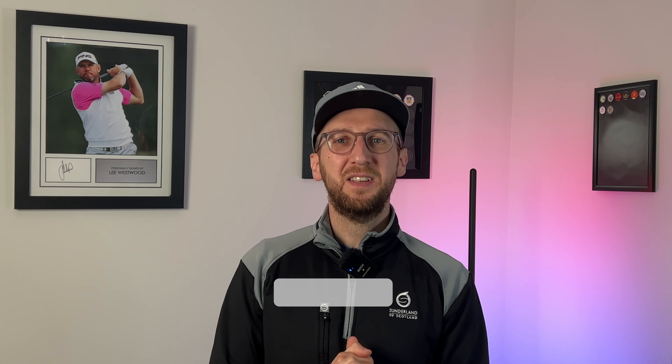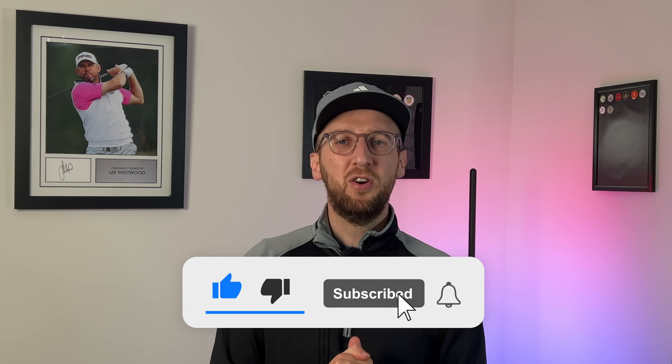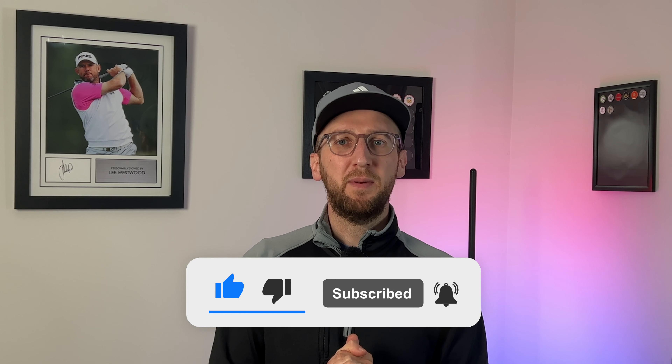All that remains is if you like my video please consider giving it a thumbs up - it really does help other like-minded golfers find my content on YouTube. If you're not yet subscribed to the channel, please consider hitting that button and you'll get notified when there's lots more free golf content landing in the coming weeks. Thank you so much for watching, have a great day, and keep on that quest to become a weekend tour pro. Goodbye.